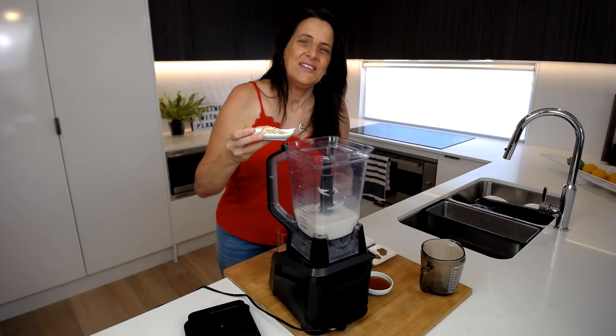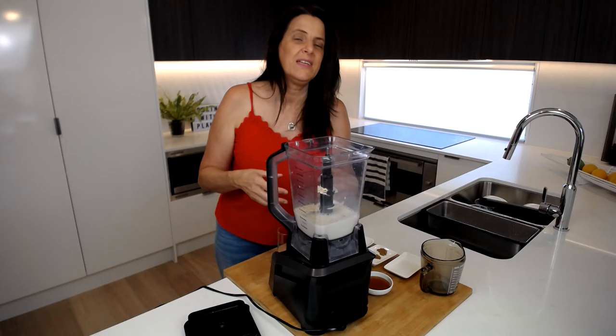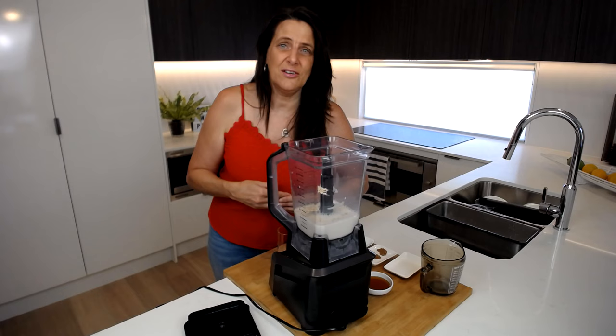To this I'm adding two tablespoons of oats — they just make it nice and creamy. But if you don't like oats or you don't have them on hand and you want to add a little bit more of a protein kick, you could actually use hemp seeds as well.